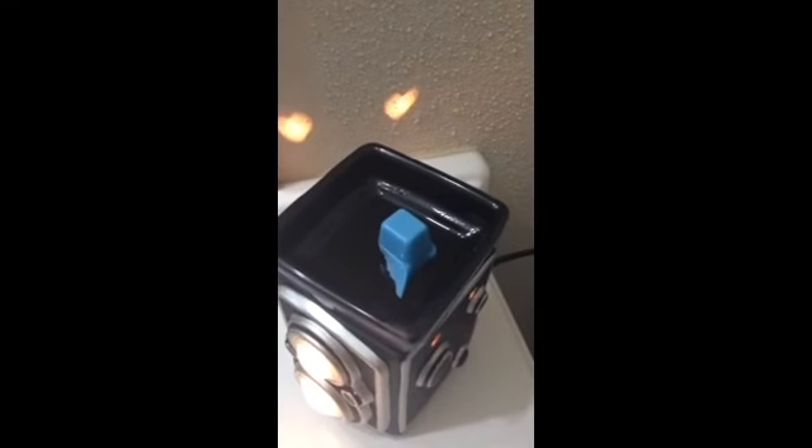Then I take one more cotton ball just to make sure all the wax is gone and run it around the inside of the warmer cup. Then we can add in our new cube. Hope this helps, thanks!